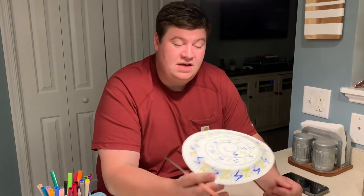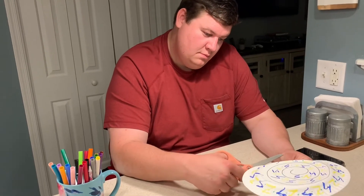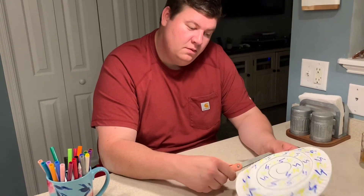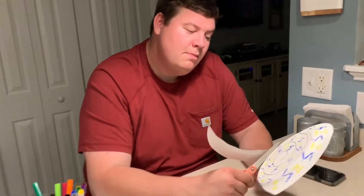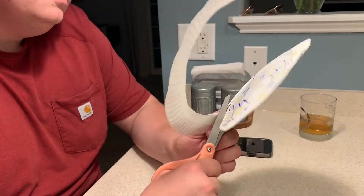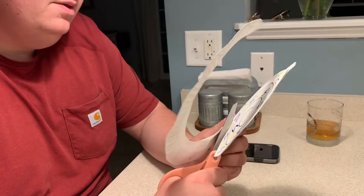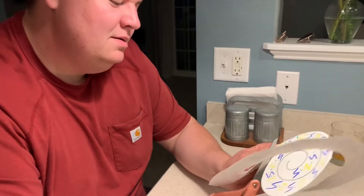So our next step is we're gonna cut out our snake along that spiral. Remember I colored that spiral black, a different color, so I knew where I was gonna cut — so I'm gonna go all the way around here. Now remember when we're cutting we keep our fingers on the bottom and our thumb on the top. And it doesn't have to be perfect; we're just trying to get a nice shape going here.